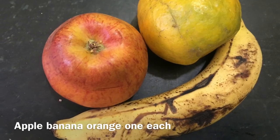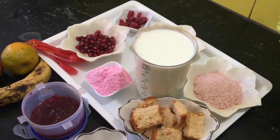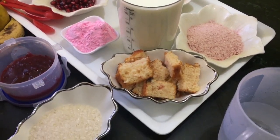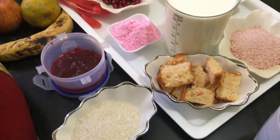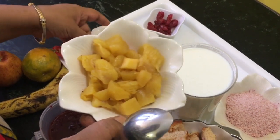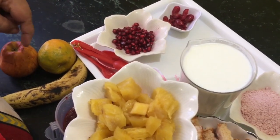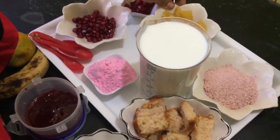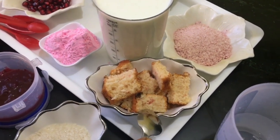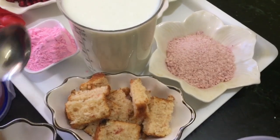One apple, one orange, one banana. Hello everyone, this is Shaheen here. Today I am going to make truffle pudding, or fruit custard you can also say, with strawberry flavor. I have got fruits — pineapple, pomegranate, orange, apple, banana — whatever fruits you have, you can use. This is an eggless cake; you can take any cake but a plain one, not chocolate, and half a liter of milk.